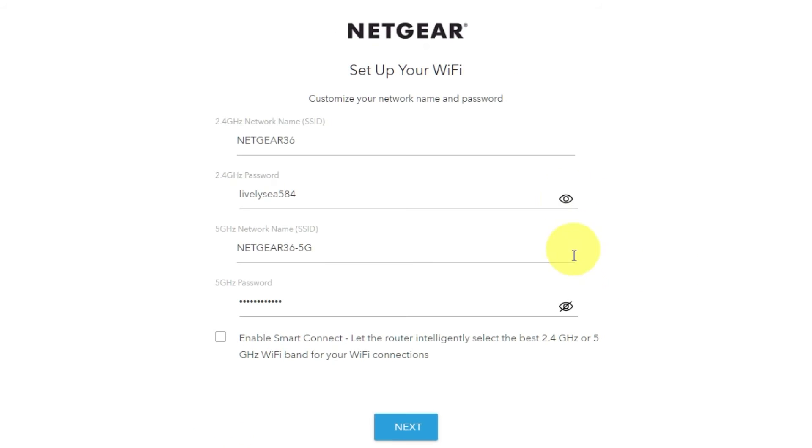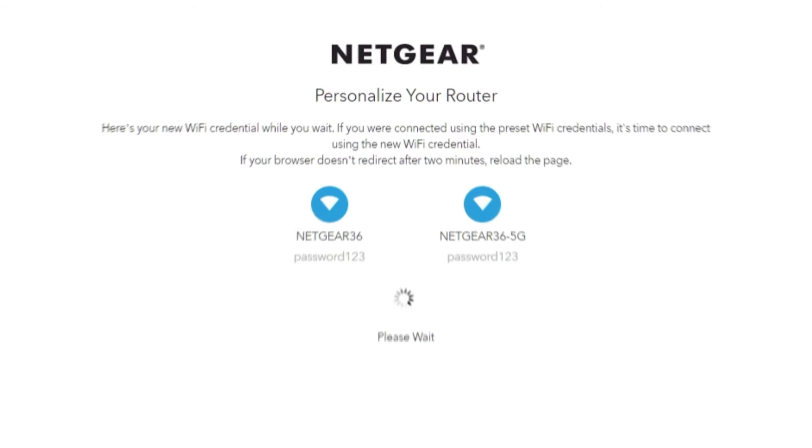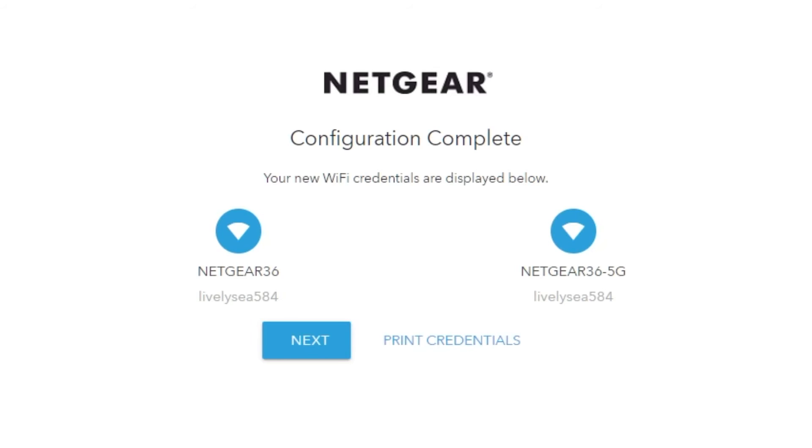On this page, you can customize your network name and password. Click Next. If your browser does not redirect after two minutes, reload the page. The following page displays the information required to connect to a Wi-Fi network. If you are connected using the preset Wi-Fi credentials, it's time to connect using the new Wi-Fi credentials. If you want, you can print them out. Click Next.